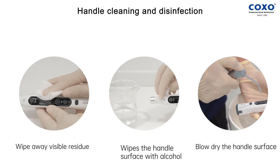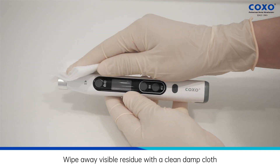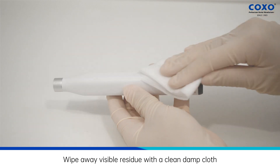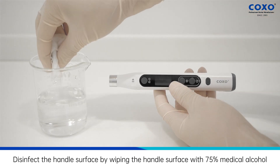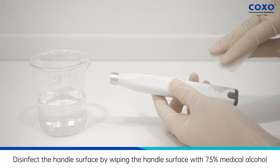Handle cleaning and disinfection. Wipe away visible residue with a clean, damp cloth. Disinfect the handle surface by wiping with 75% medical alcohol.